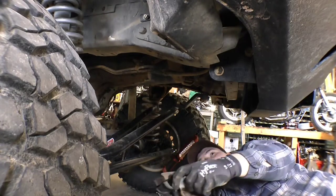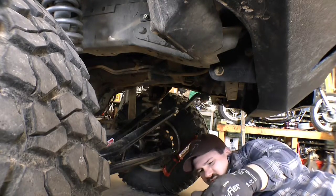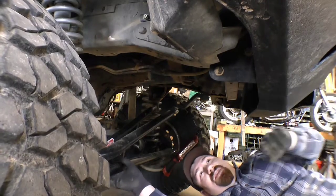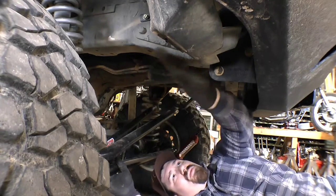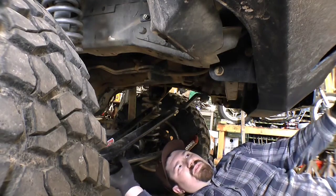Bracket off. The bushing's seen a little better days too - not terrible, but not great. That's out of there. We probably won't reuse that hole - we'll use this one for sure, not going to put something up in that one.